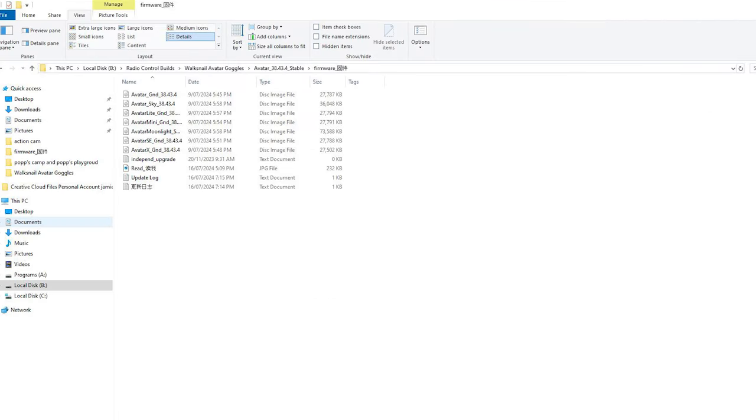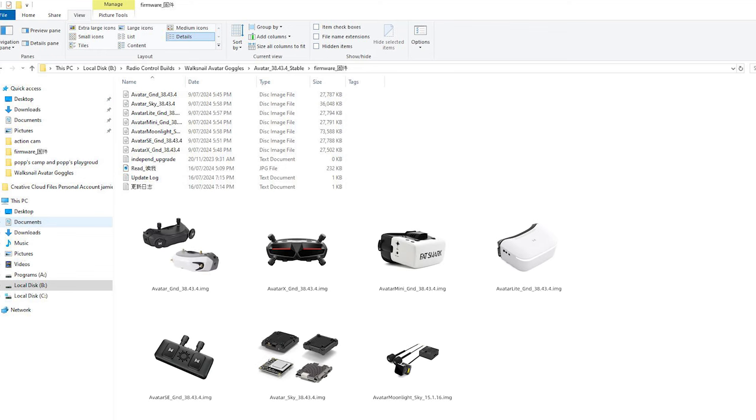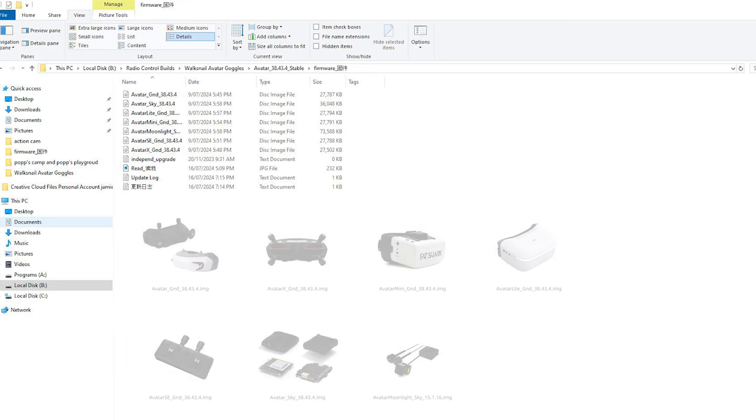Download the Avatar GND ground image to the computer. Ground is for the headset, Sky is for the VTX, and Moonlight uses a different one — that's also in there — but we're talking only the goggles at this stage.